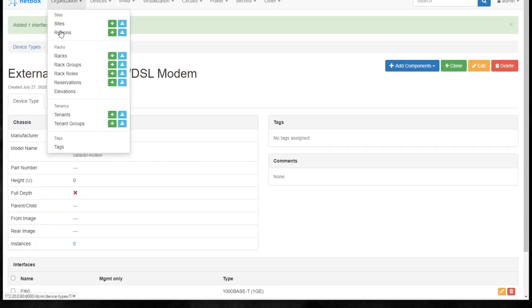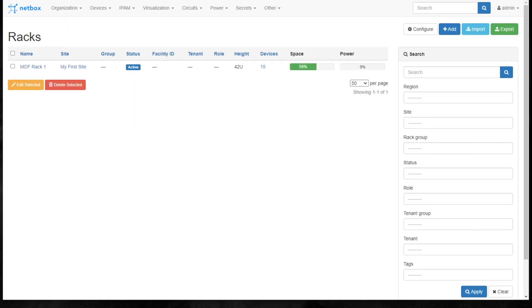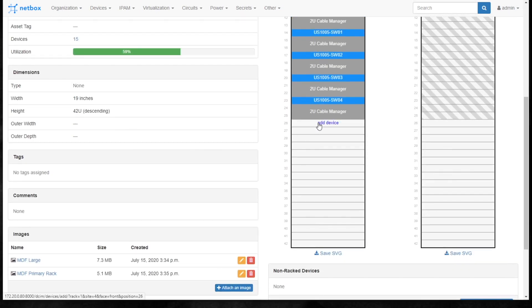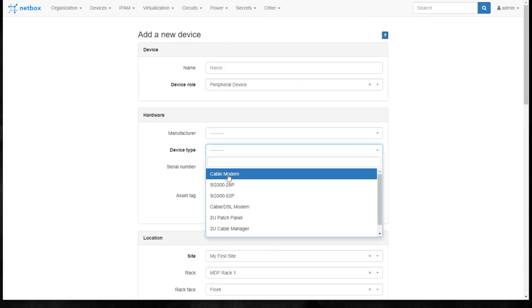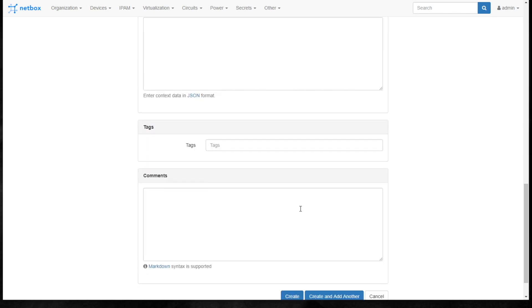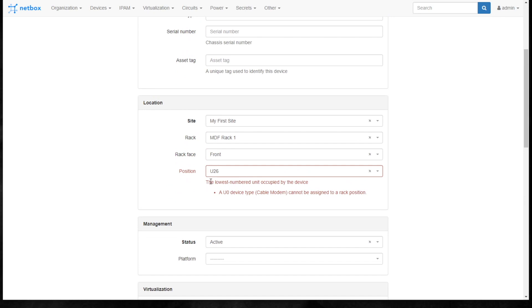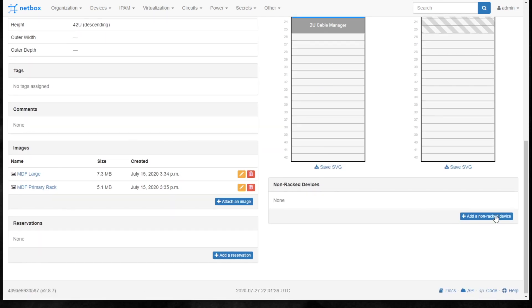Let's go add that to our rack. Going back to the MDF rack and trying to add it there - watch what happens. It says a U0 device type cannot be assigned to a rack position - it actually has error checking built in to prevent that. So I'm going to go to the non-racked device option instead.